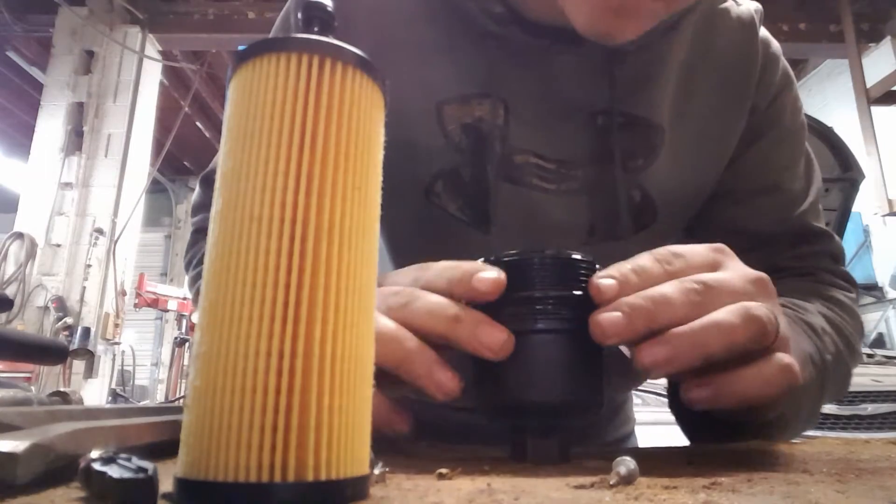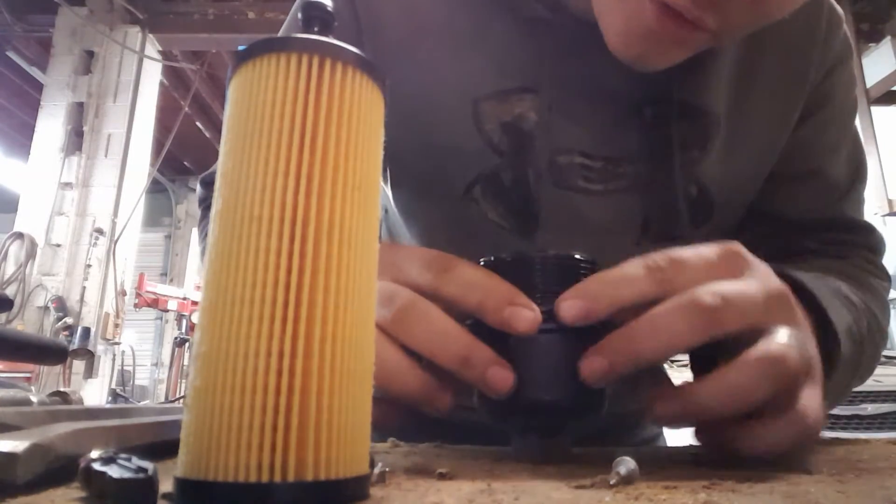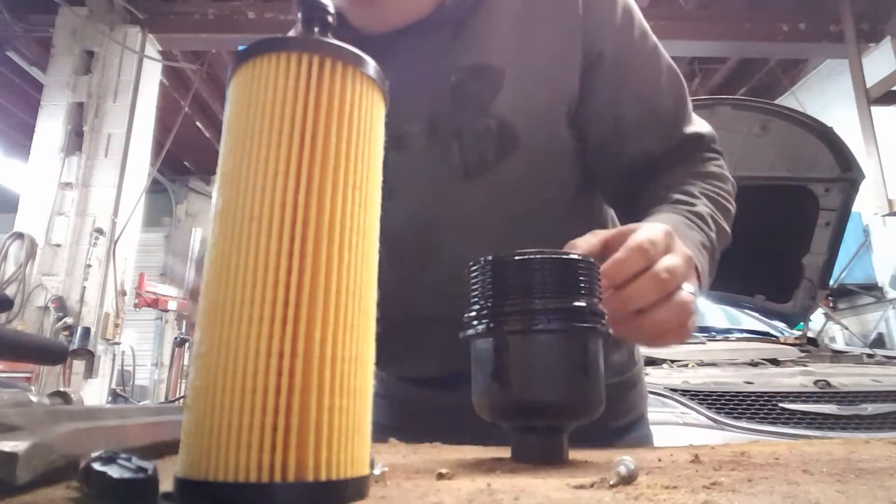Some of them almost seem like they're too small, but they're not. You can get it on there. You might have to work a little harder at it, but you can get them on there.